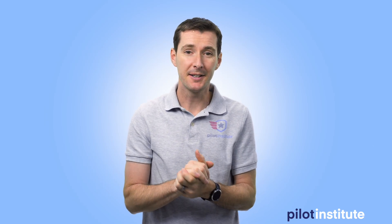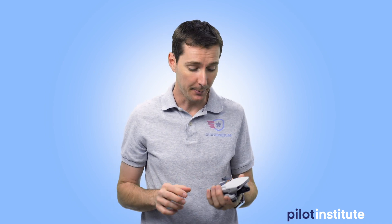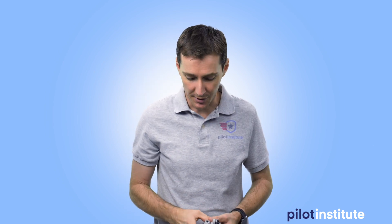Welcome to another video from the Pilot Institute. This week we are going to be testing the Mini 2, which just came out not too long ago, with the Mavic Air 2. A lot of you have been asking about the difference between the two in terms of flight time. On paper, the Mini 2 is rated for 31 minutes and the Mavic Air 2 for 34 minutes. So we're going to go out — we had a beautiful day when we tested this — get up in the air, and find out the results.